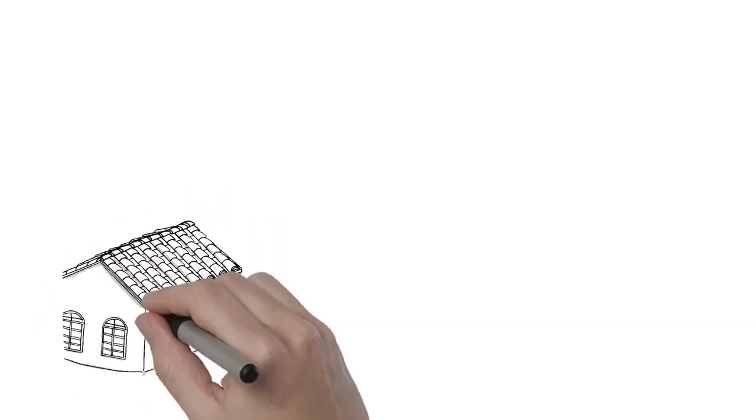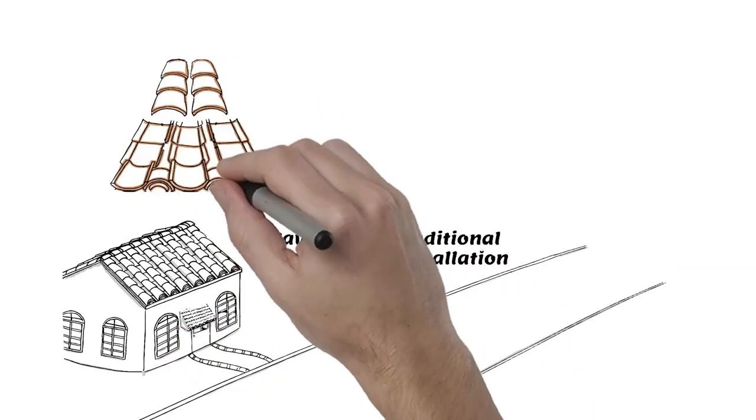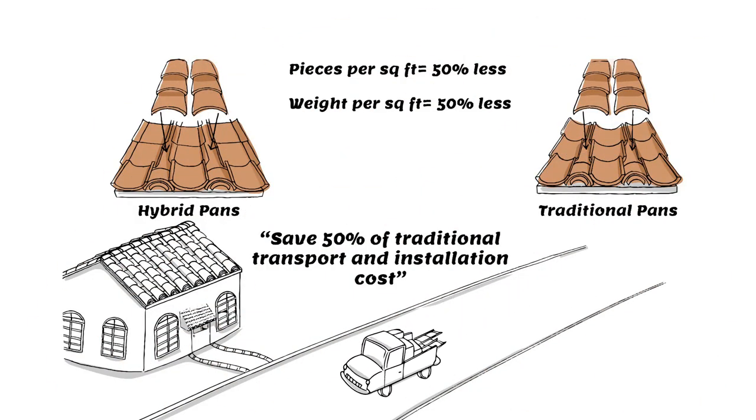These universal pans weigh approximately 50% less than traditional pan systems, making transport and installation less laborious, in addition to eliminating up to 50% of the costs associated with these factors.